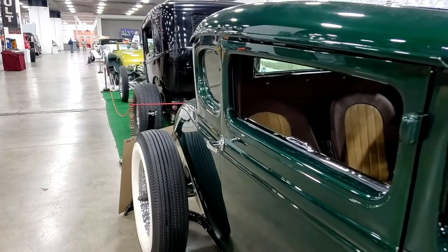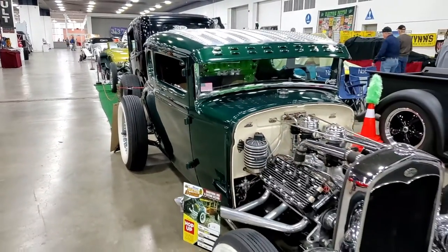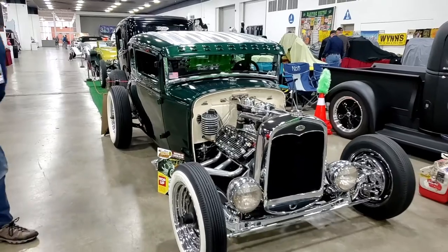It's a 1930 Model A Coupe. Got a '39 Mercury Flathead V8 in it. It's all 50s speed equipment on it — a five speed transmission and the old banjo rear end. Classic hot rod.